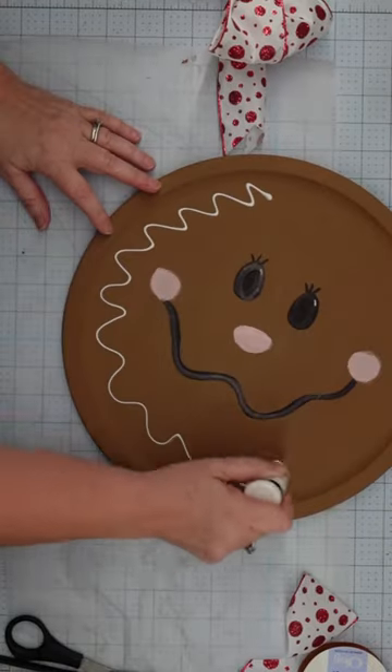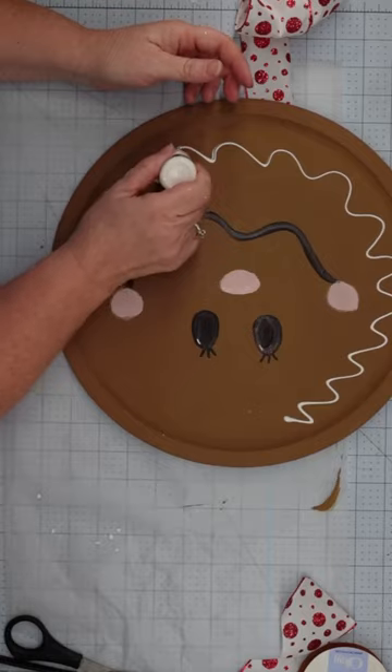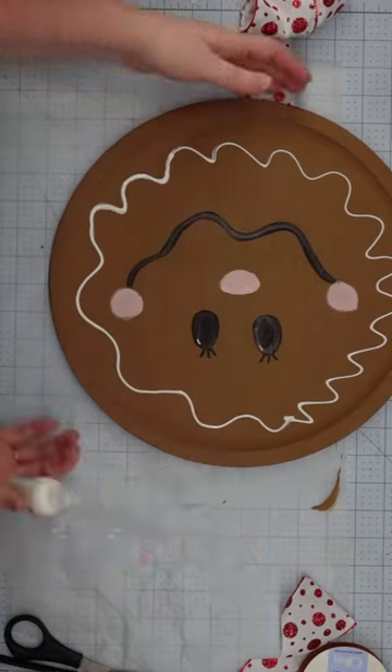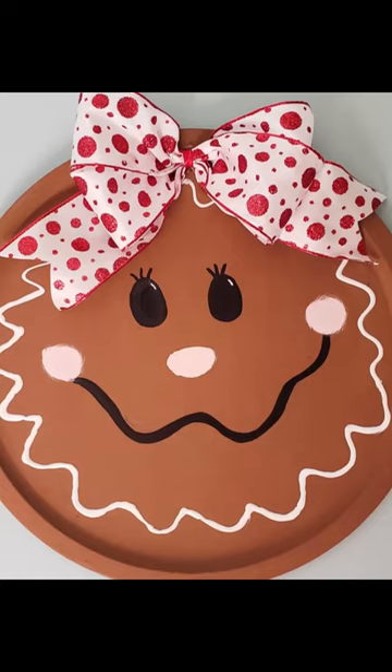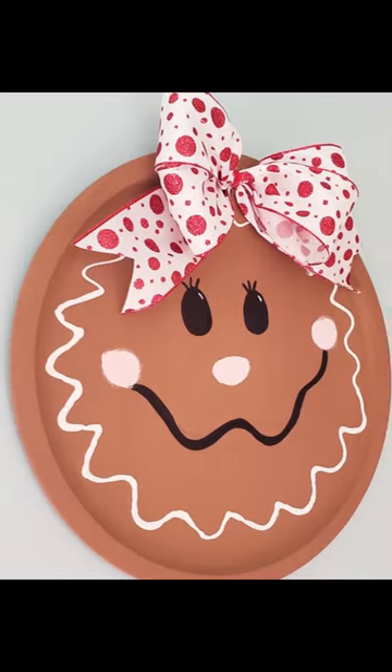Our little girl needed some icing, so I used 3D puffy paint and made a wiggly line around the edges. Add a pop tab for the hanger and a cute little bow, and our gingerbread girl is ready to celebrate the holidays.